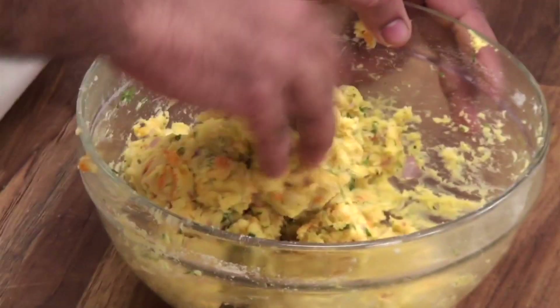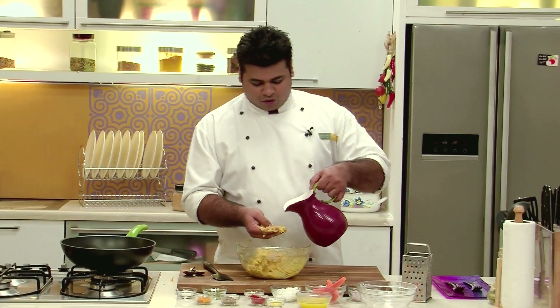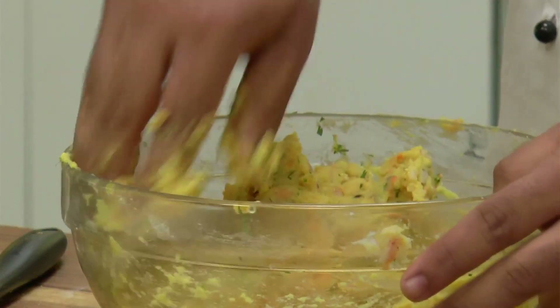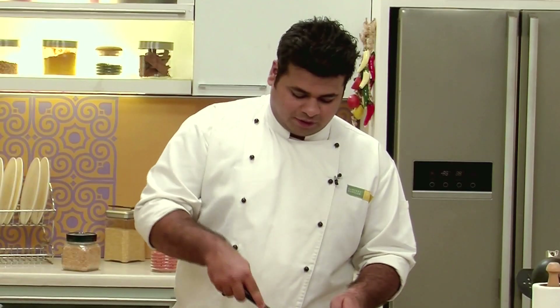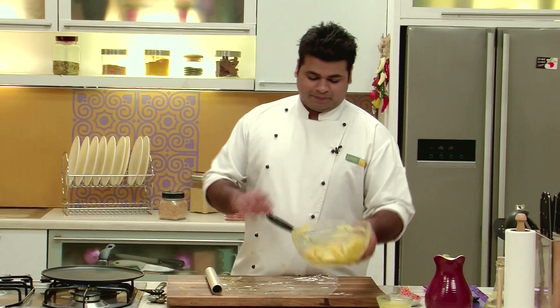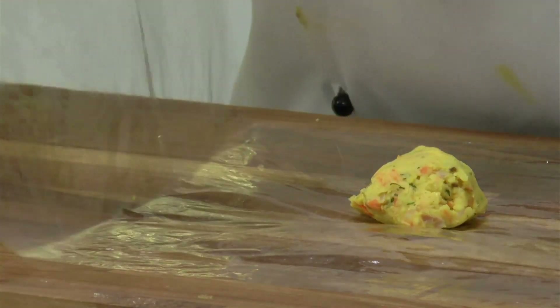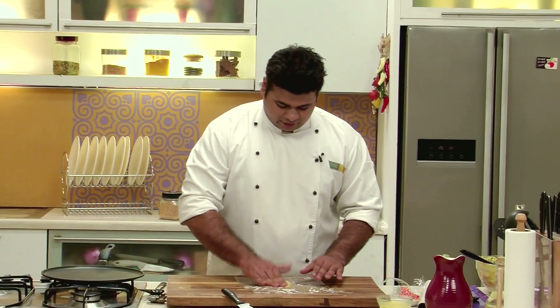When the mixture cools a bit you can use your hands. You may need to add just a little bit more water. The dough should be a bit sticky. I have kept a tawa for heating. I have taken a plastic wrap — you can even use a ziplock bag. I will take a small portion of the dough, keep it in the center, and prepare the roti.